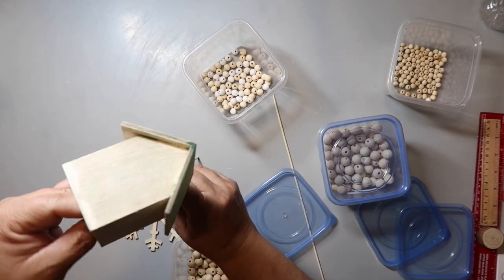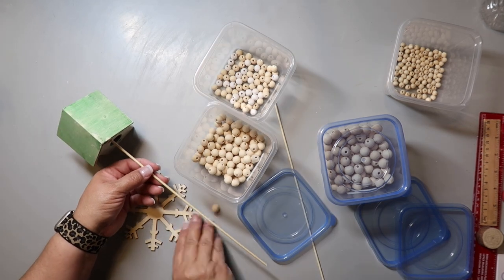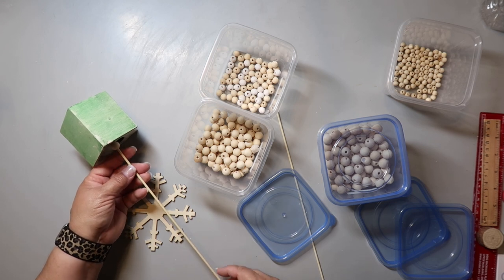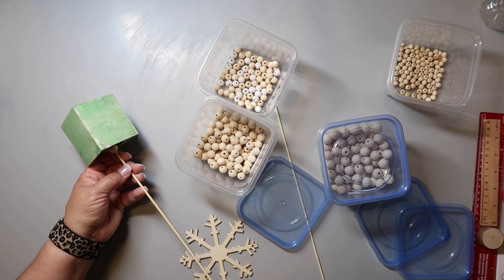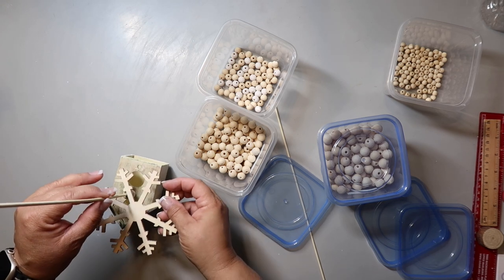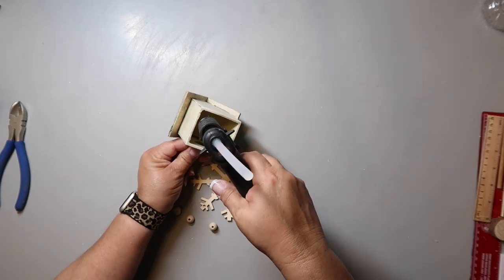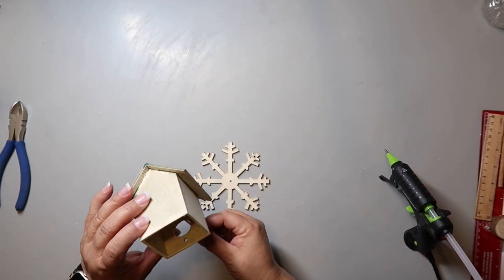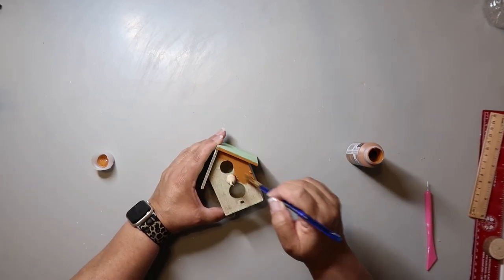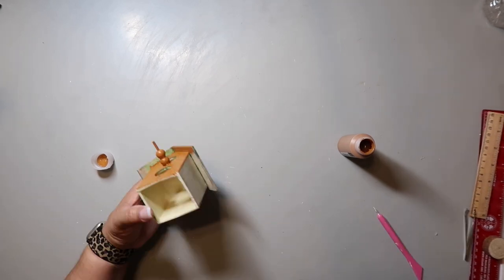I figured it out. I put a little bit of hot glue on the bead on the inside — it's really hard to show because it's on the inside of the house. I ended up putting two beads there so it's enough distance from the house that the windmill can turn without hitting the house. I removed the bottom and you can see I'm putting hot glue there to hold everything in place. Then I'm painting the house with that same Folk Art Matte paint in the color cinnamon, giving it a good coat all over.